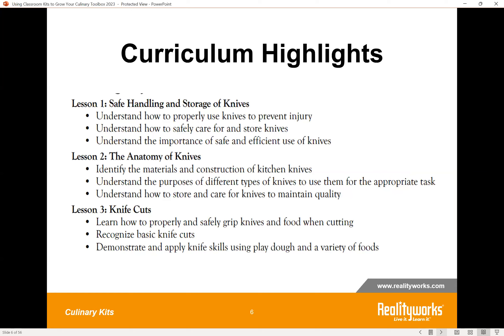The curriculum highlights: it's a three-lesson curriculum. You're going to begin with safety first — safe handling and storage of knives. Then students get into the anatomy of knives, different types of knives, what they're used for, and the types of cuts. Then your students are actually going to put their skills to work by learning how to properly cut using knives safely and demonstrate that in a lab activity.